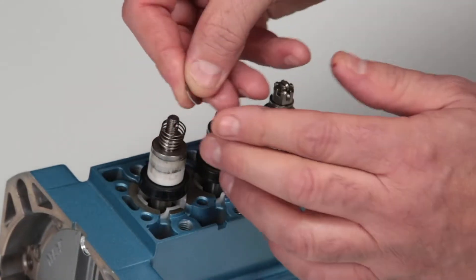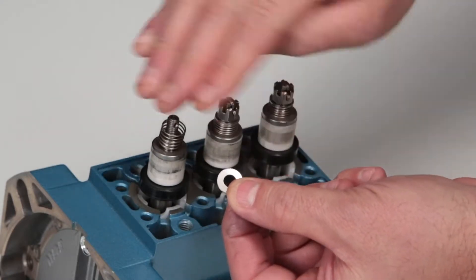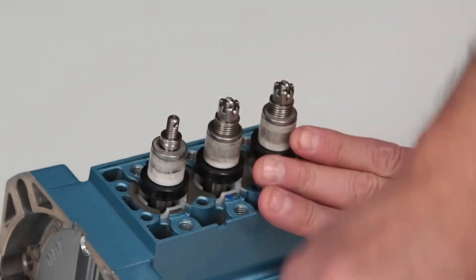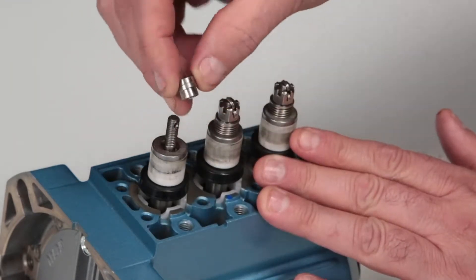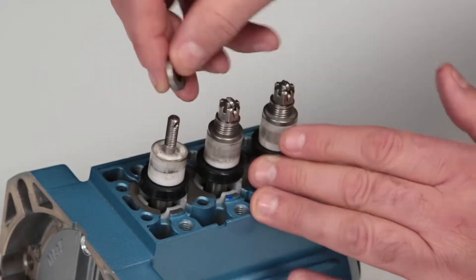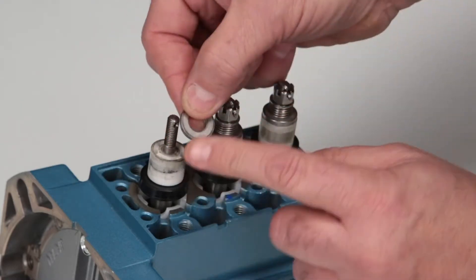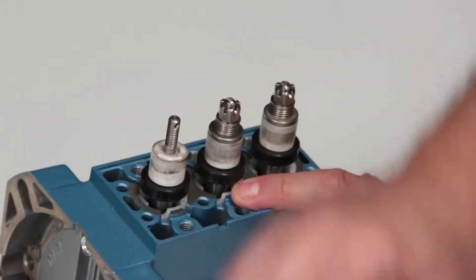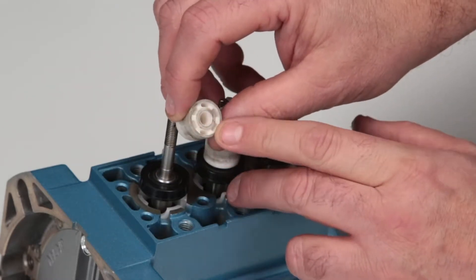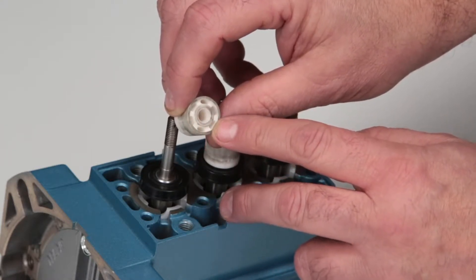Remove the conical washers, noting the direction of the curve for reference when reinstalling. Remove the inlet valve springs and check for proper tension, followed by the spacer and inlet valve. Inspect the flat surface facing the ceramic plunger and the corners facing the ceramic plungers for scoring, excessive wear, or damage. Last, remove the ceramic plunger and inspect the end surface where the inlet valve rests for excessive wear or damage. Reinstall or replace the ceramic plungers as needed.